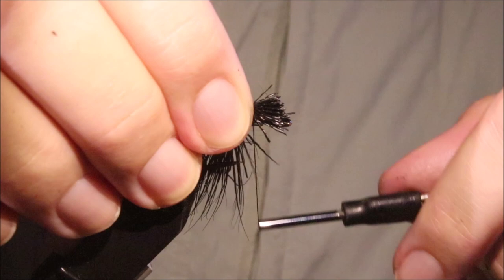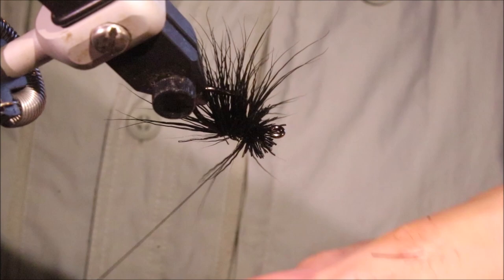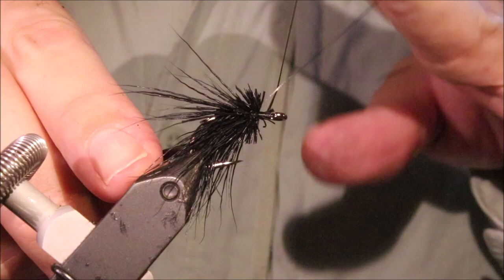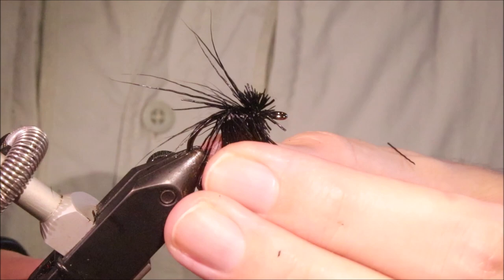Same again — I've cut that at the same length, just got to offer it in. Take my two loose wraps, get it spun. Same as before, just come through the butt ends a couple of times. Bring the thread to the front and whip finish. I'm not going particularly fussy, just a couple of turns is alright, because it's all going to be encased in resin.